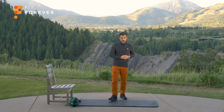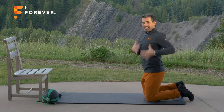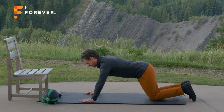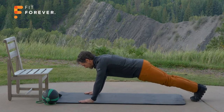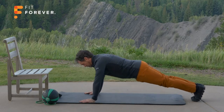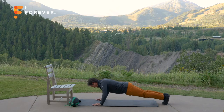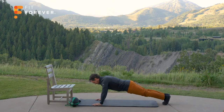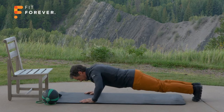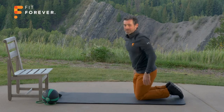Decide which of the three push-up variations you want to do and let's get in position. Remember: elbows come in towards the rib cage, not out to the sides, and our torso stays stiff — the only thing moving is shoulders and elbows. Let's get our neutral spine locked in by engaging the core. If you're doing the regular push-up, come up on your feet, otherwise stay on your knees or on the chair. Nice and slow — squeeze the glutes if you're doing the regular push-up. Torso stays stiff. One through twelve. Knees down if you're doing the regular push-up. Well done.